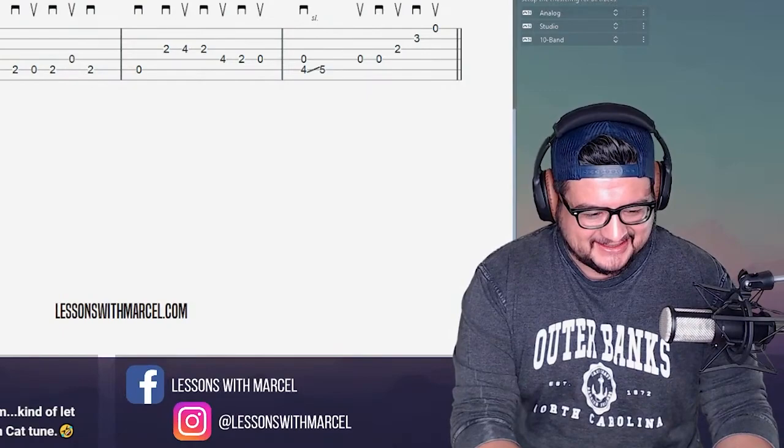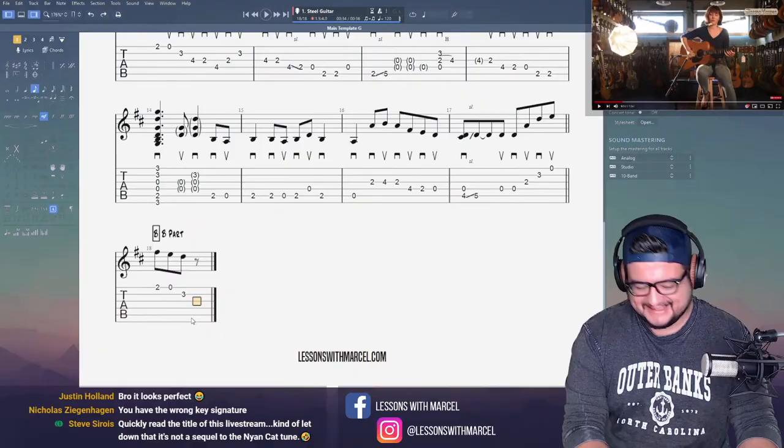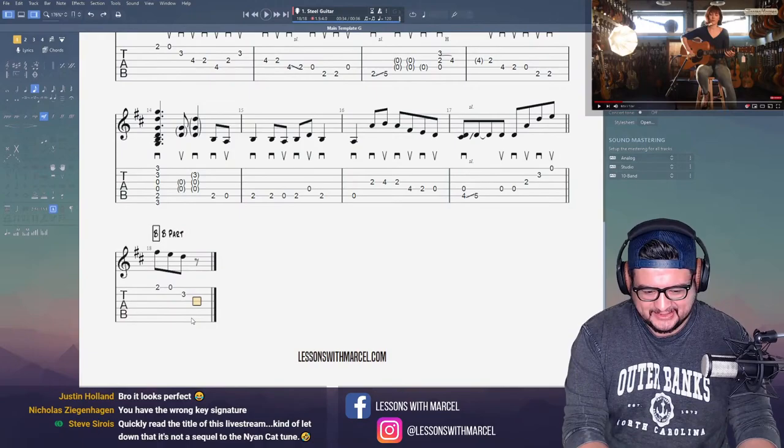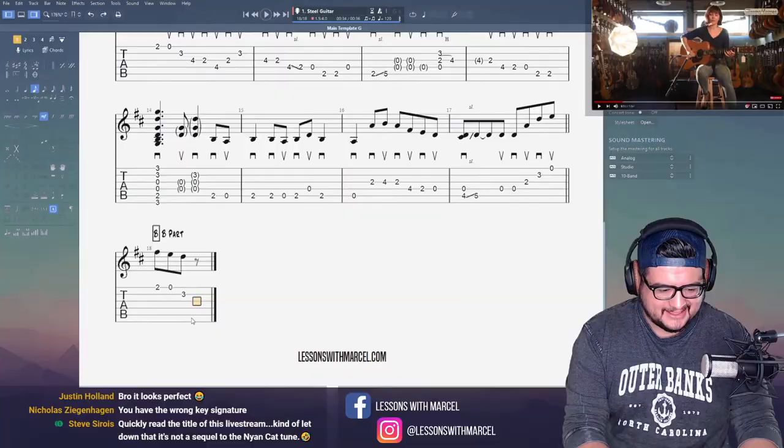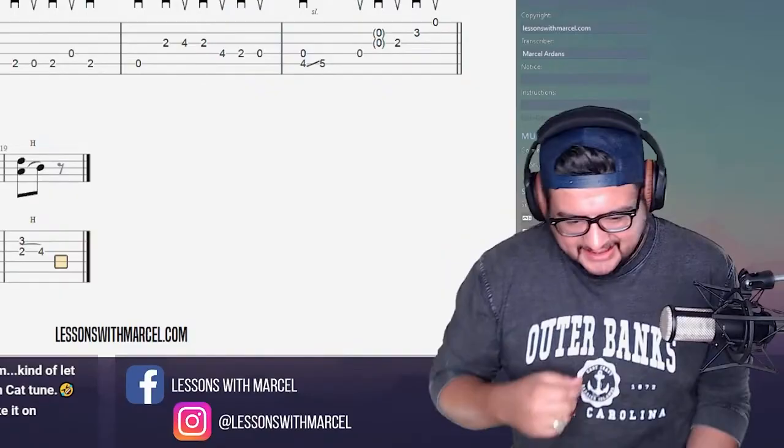This is a fiddle tune — it's not one that Molly Tuttle wrote. It's actually by a guy named Mark Simos. I think that's how you say his last name. He's a Berkeley professor, if I remember correctly, or at least he was at some point. I didn't go to Berkeley. I suppose I still work in an office — it's just my office, the office in my house.